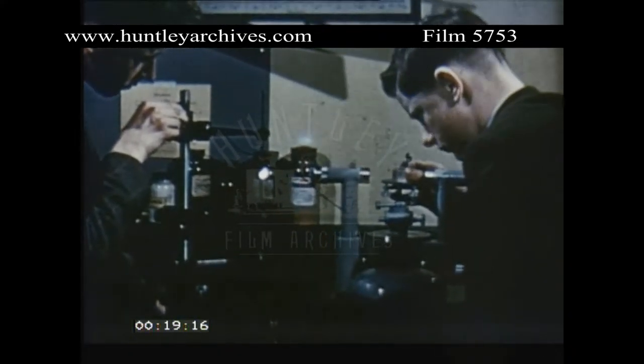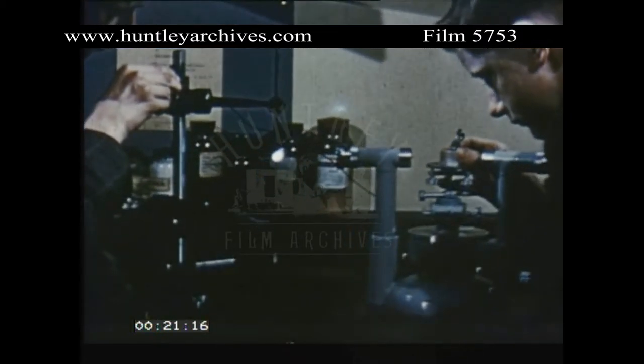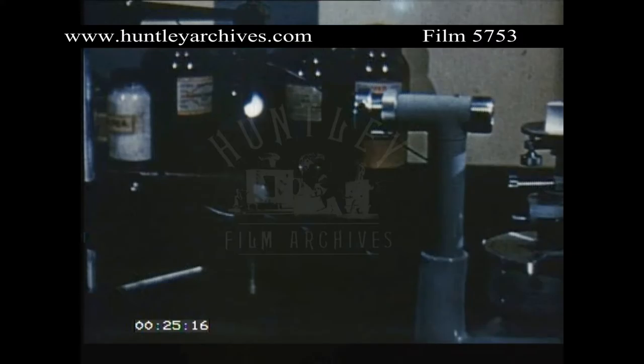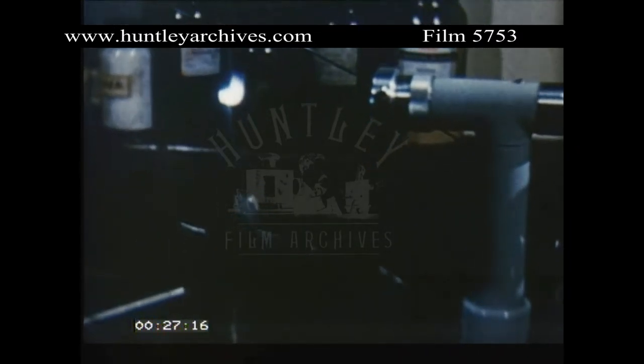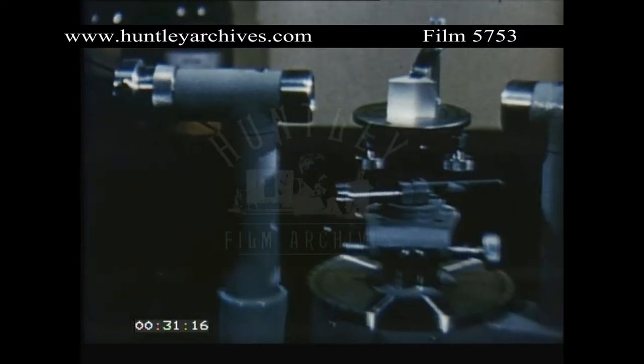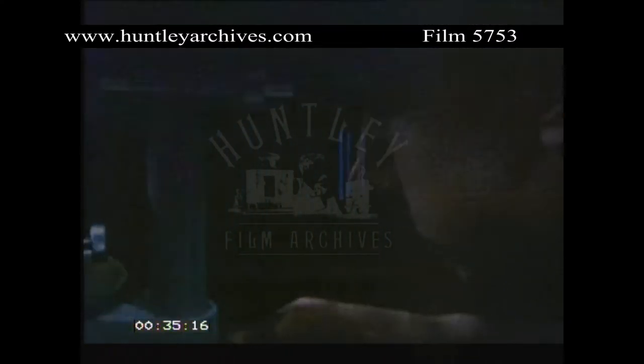This is the simple school spectrometer. From an arc struck between two copper electrodes, light passes through the collimator, prism and telescope, and is converted into a copper spectrum.